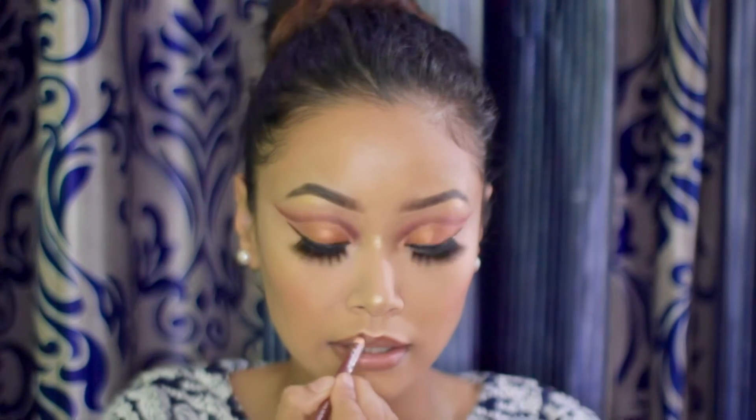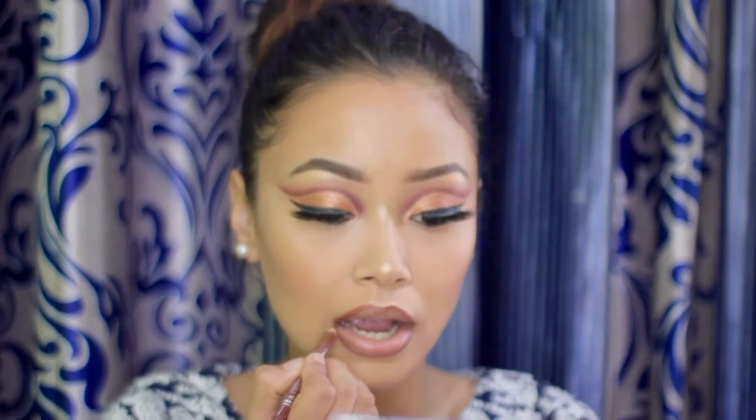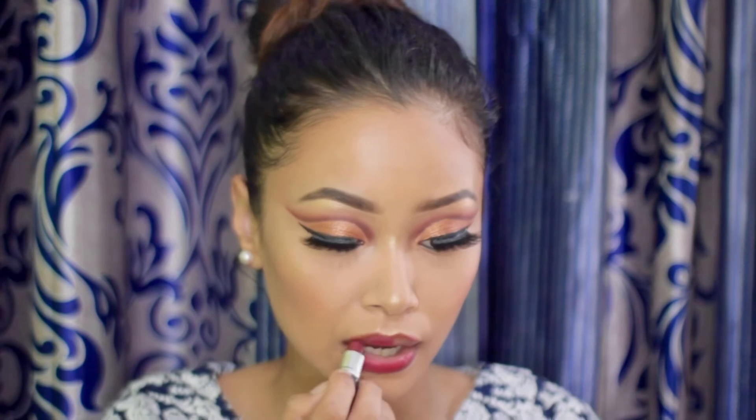To line my lips, I'm using the Diana of London Lip Liner. For lipstick, I'm using the MAC Bullet Lipstick in the shade Differ Denzer.